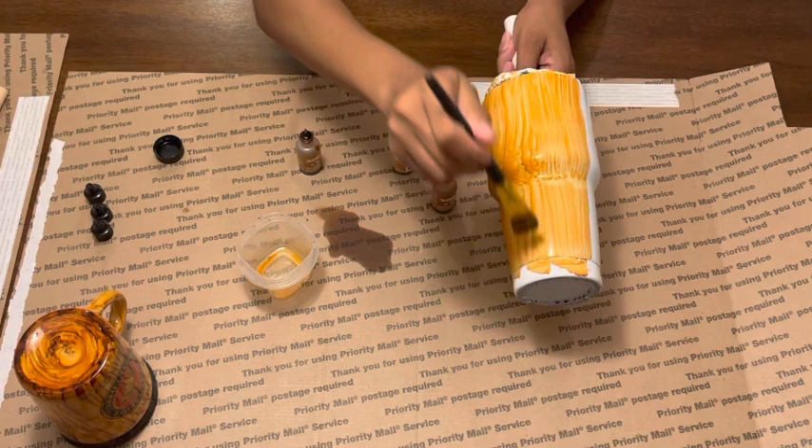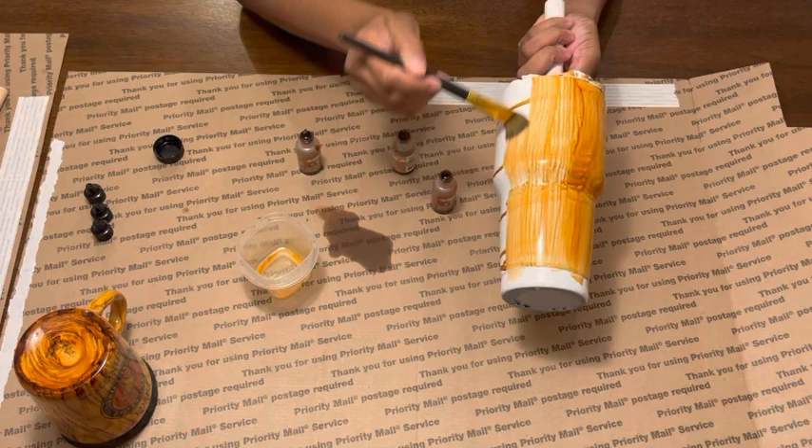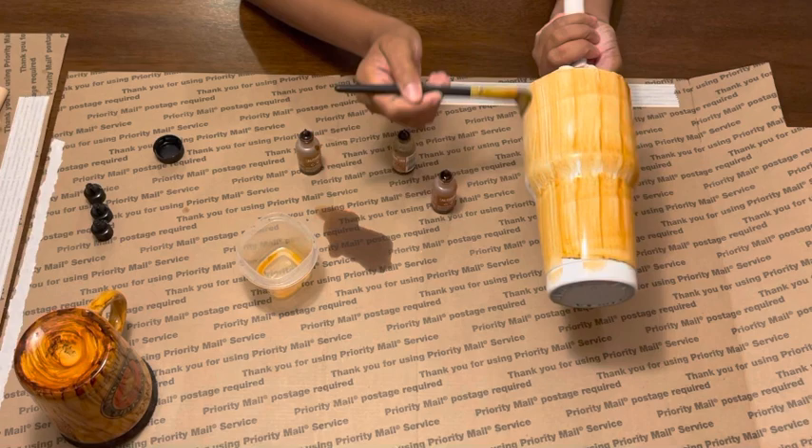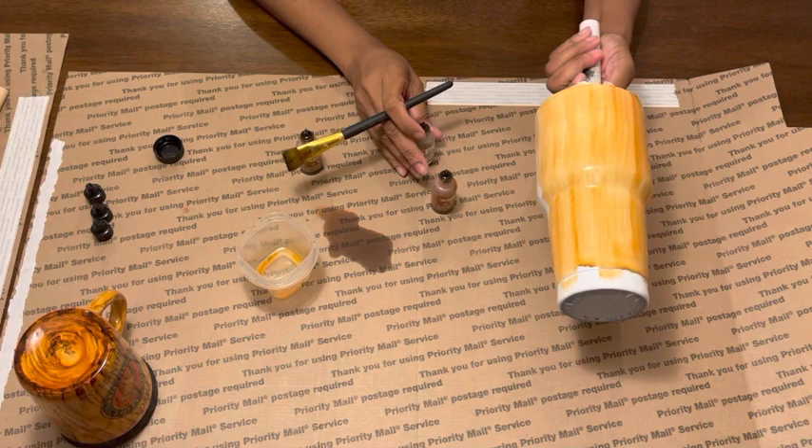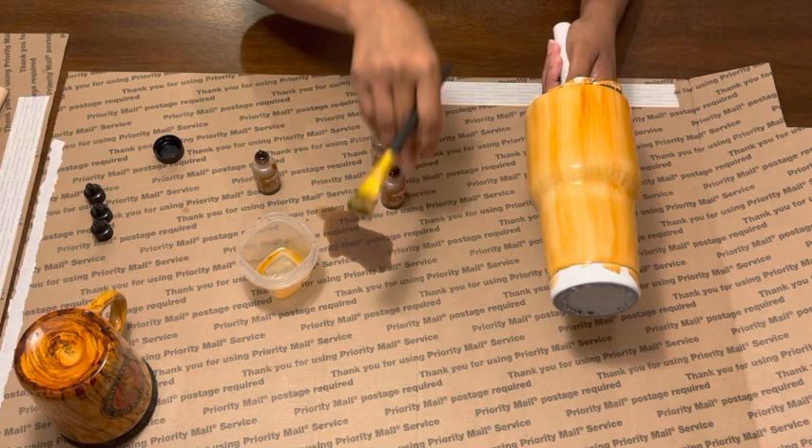I'm using this wider brush which gives me fuller coverage, and then as I start to design I'll switch to a smaller brush. Sometimes I like to hold it just for a second because the ink will drip and run — that's also depending on how much alcohol you use in the base. Because my brush was a little wet, that's why it's giving me a bit more, but I need that for coverage over the 30-ounce tumbler.